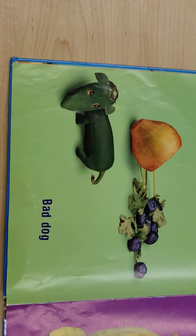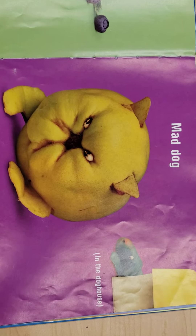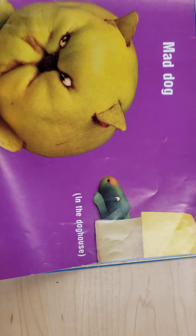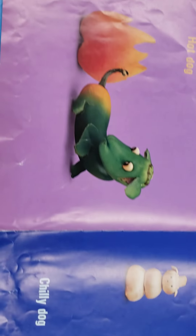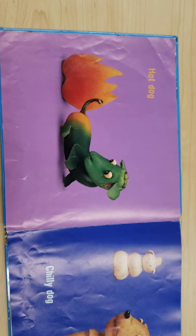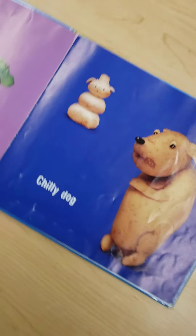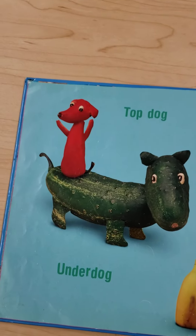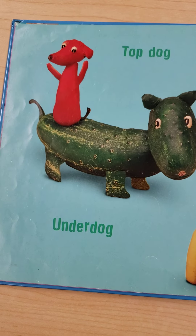Bad dog. Mad dog. In the dog house. Hot dog. Chili dog. Top dog.